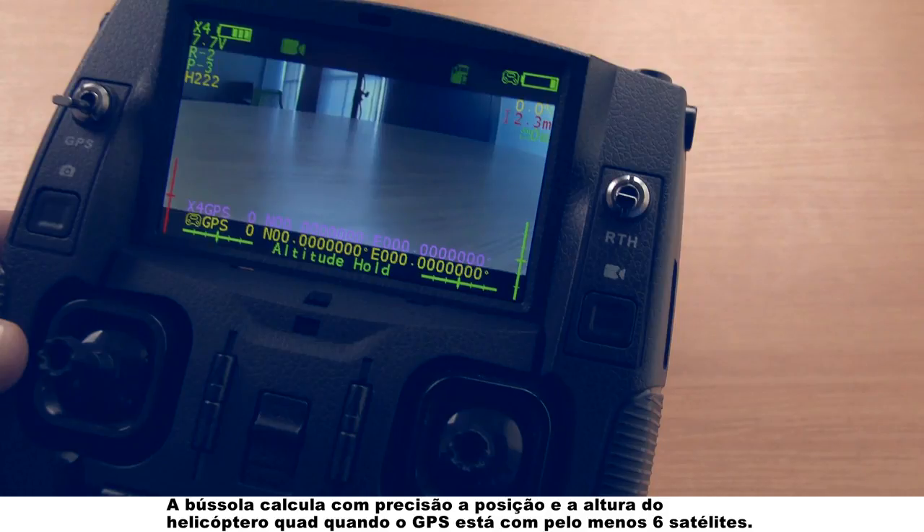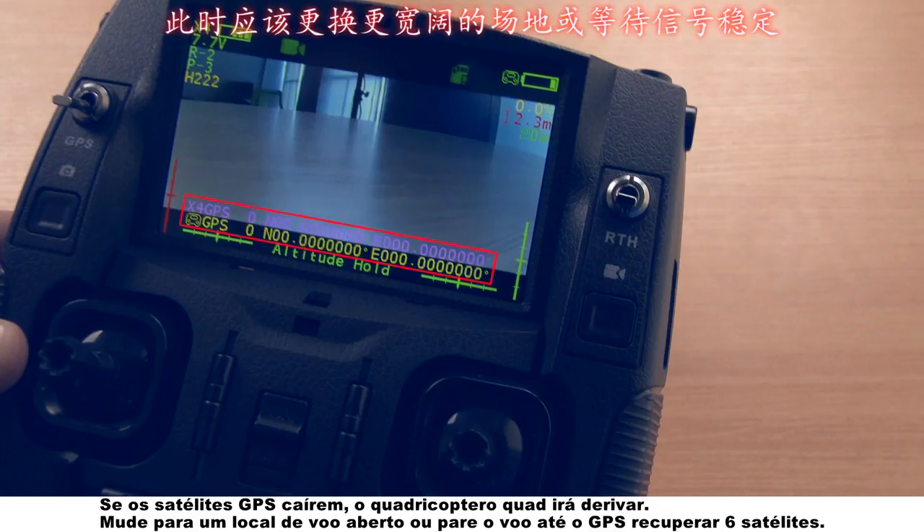The compass calculates the quadcopter's position and height accurately when the GPS is with six satellites at least. If the GPS satellites are dropping, the quadcopter will drift. Please change to an open flight place or stop the flight until the GPS regains six satellites.